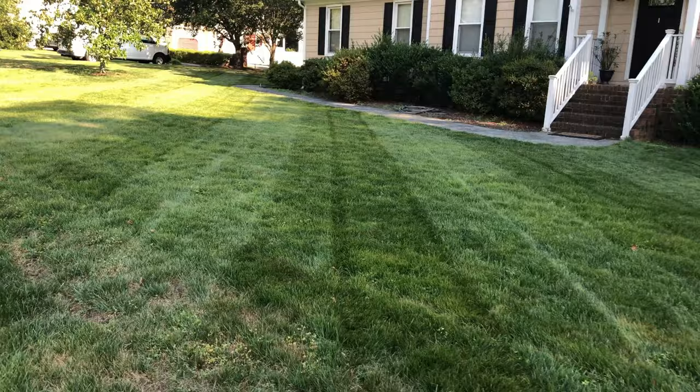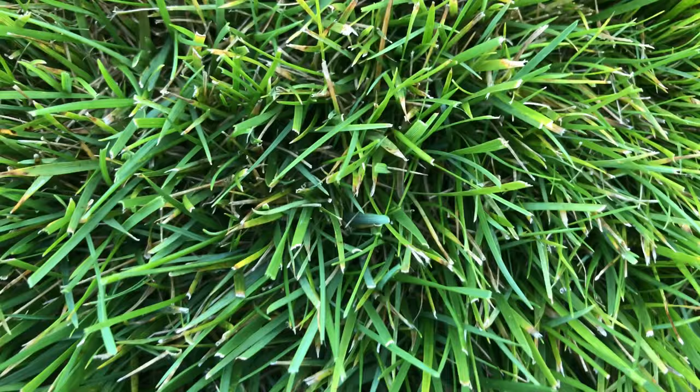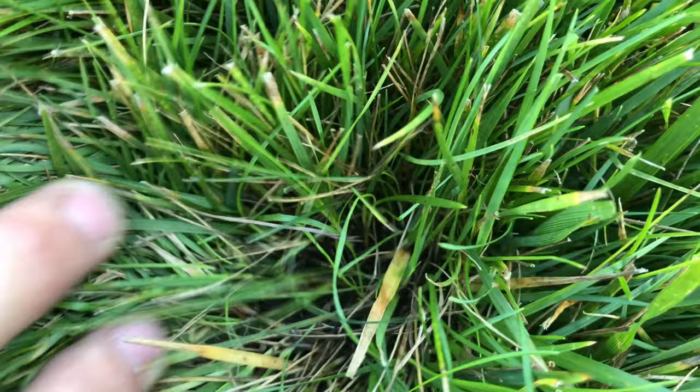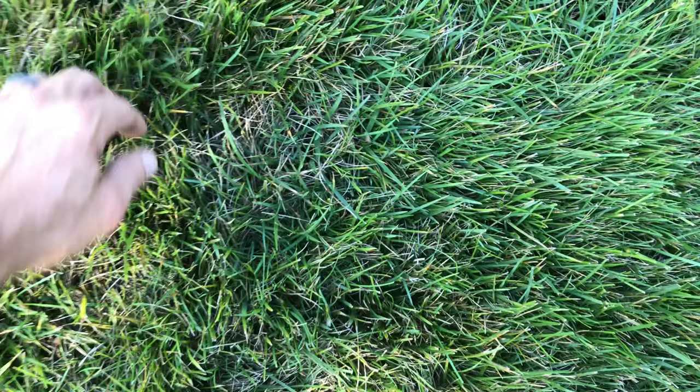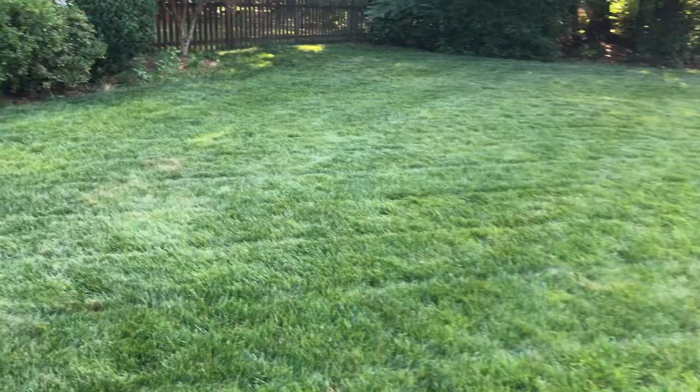We had fungus and bugs following the hurricanes, and this year we've had just the hottest summer we've had in a decade. The hurricanes caused patches like this right here where it's just too thick, it's overcrowding — you can't dig down to get to the soil. That was from the hurricanes just washing all the seed, and the seed kept piling up in the same areas. Those are the areas in my yard that are struggling the most because it's just overcrowded with too much competition. I was thinking about getting like one of the Sun Joe dethatchers.